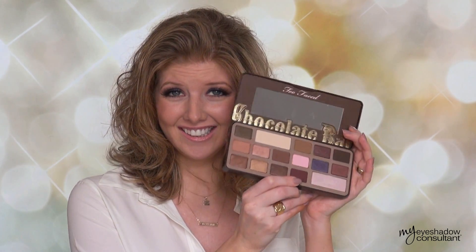Hey there gorgeous! Zebrina here. Today we're doing a look and a review with the Too Faced Chocolate Bar Palette. Many of you have been requesting this one over and over here lately, so I finally broke down and got it just for you! First I'll share with you what I think about it. If you want to skip straight to the tutorial, you can go ahead to that number right there.